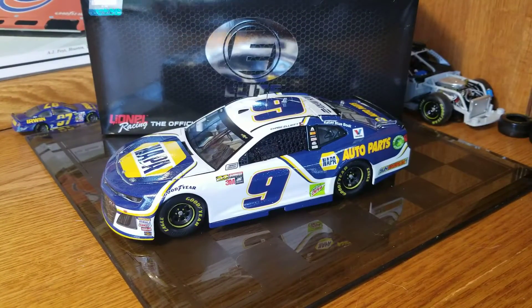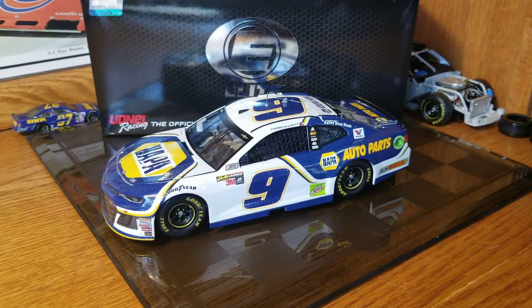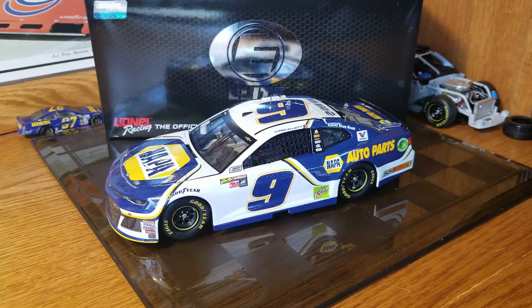Hey, welcome back to another diecast review. This one here is going to be Chase Elliott's 2018 Napa Elite Camaro ZL1. This will also be a review of the new 2018 Elite. We'll get into the opinions on that. We'll start with the diecast review and then go into the review of the actual Elite and the new detail that they've come out with.